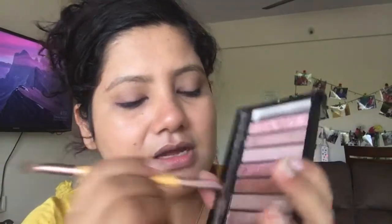Blending is the key. So that's how the colour should look once you're done with the CC cream. Now I'll fill up my eyebrows first before going for eye makeup. I'm using my brush from Eco Tools and picking up a colour from my Redemption palette — the seventh colour, which is a pinkish-brown shade.